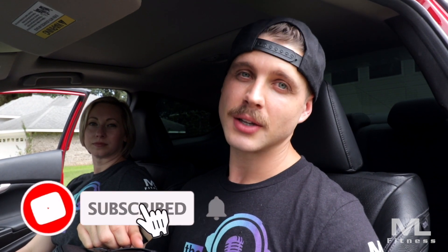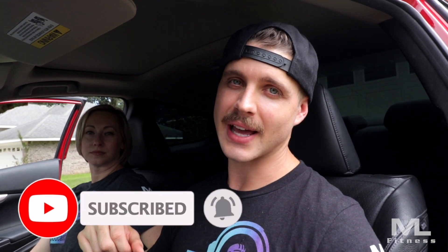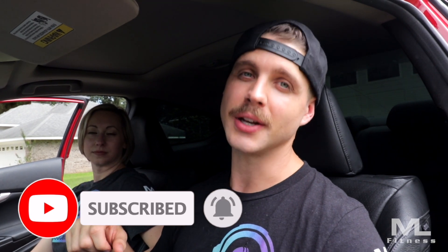We've listened to your feedback and one of the things we've heard over and over again is that those of you who travel feel like you can't meal prep because you're in your car. If this is your first time on this channel, thanks for stopping by. If you're a regular, welcome back — hit the notification bell so every time we put out a video, you'll know about it.